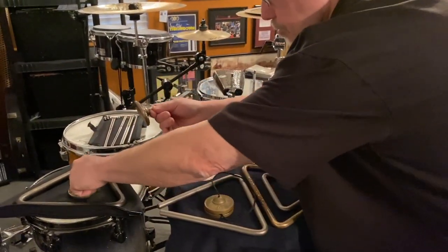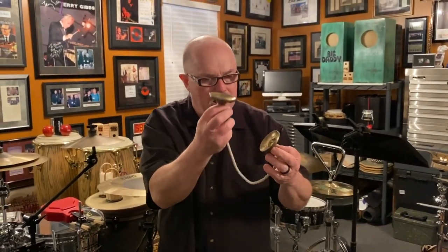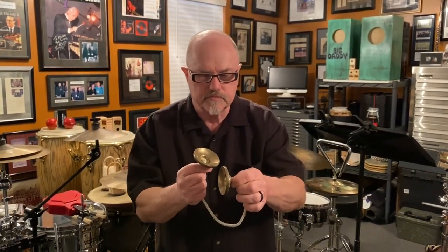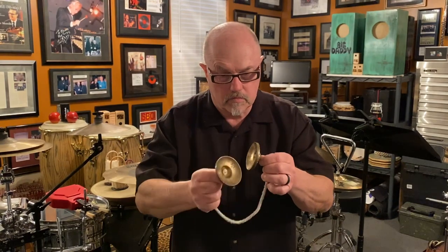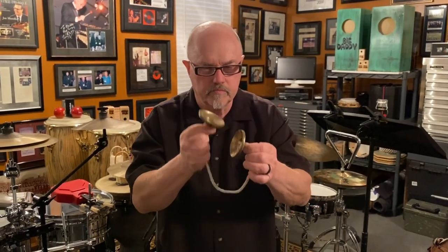We'll go to this final set. These came from Turkey — they're brass and also really, really nice sounding instruments. Beautiful.